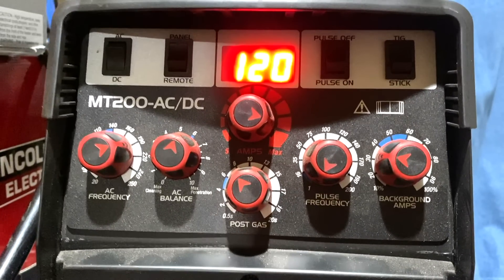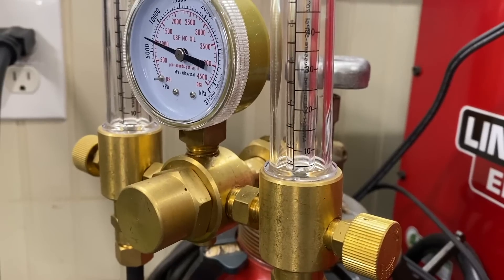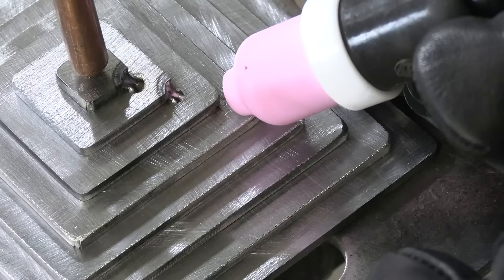I'm also saving a little argon by turning my post flow down — I won't need any post flow for these speed tacks. I'm dropping down to a number four cup with only about 10 CFH of argon. I'm going to get some really small flash tacks on the very corners — I just prop the cup, point the tip right into the root of the joint with a pretty close arc length, tap the pedal on and off, and it flashes in tacks.